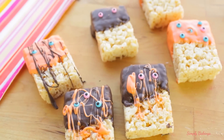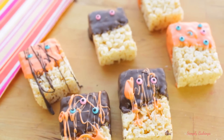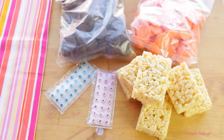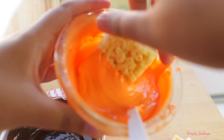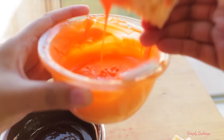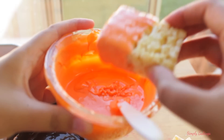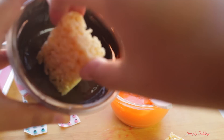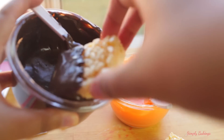Now to make these Halloween Rice Krispie treats, all you'll need are some Rice Krispies, eyeballs, and some candy melts. First melt the candy melts — it took about 30 seconds to melt the chocolate ones and 45 seconds to melt the orange one. Then you're just gonna dip the Rice Krispies and tap off the excess chocolate, then place them on parchment paper or a silicone mat to allow the chocolate to dry.